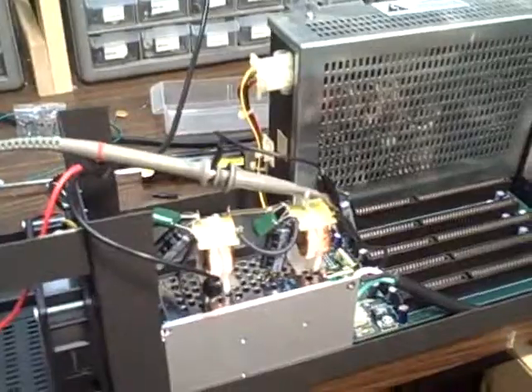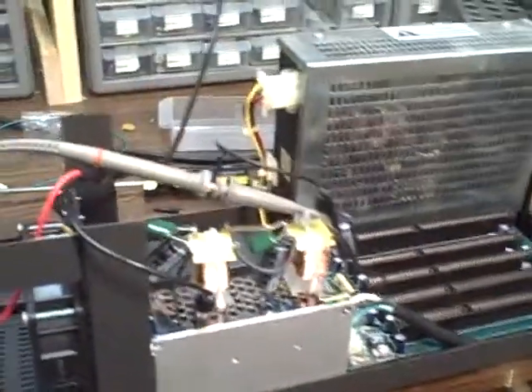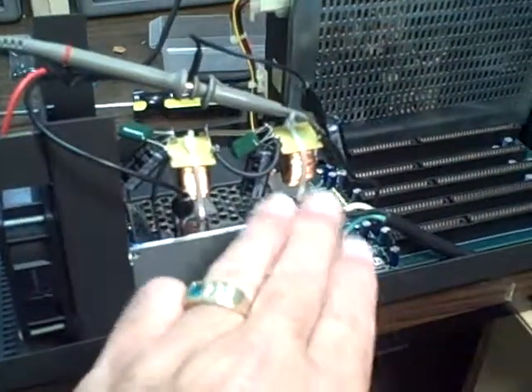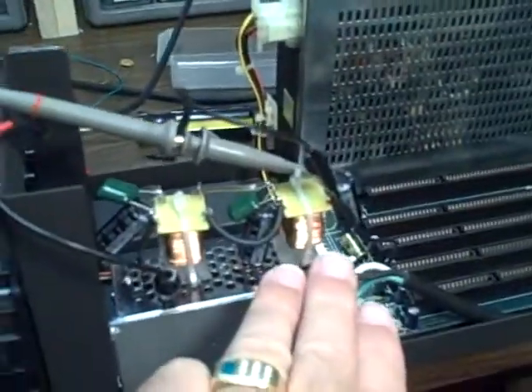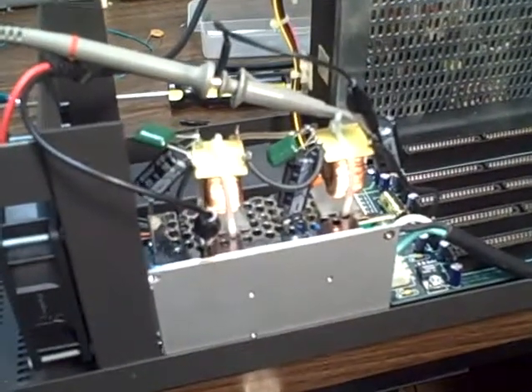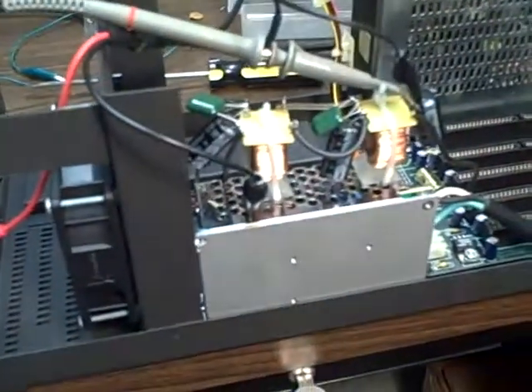Alright, so we're looking at my Rubidium frequency standard. This right here is a 24 volt power supply — it's a switching supply — and on the top I've got mounted two different common mode chokes with some filter capacitors.